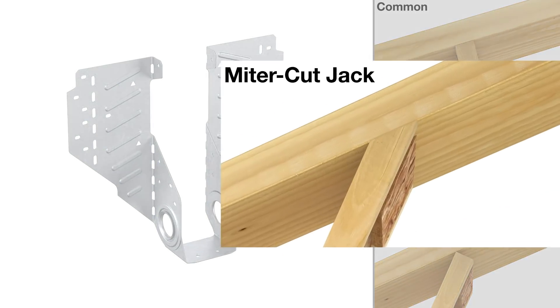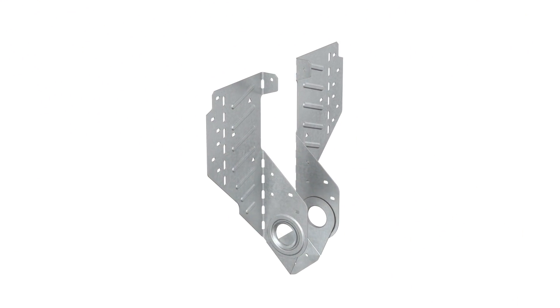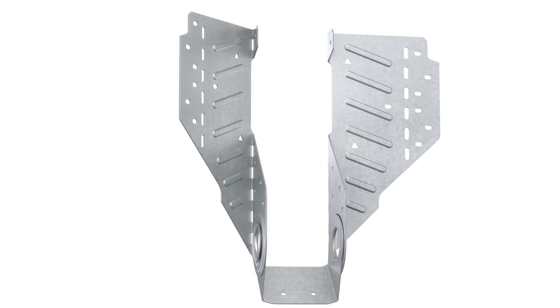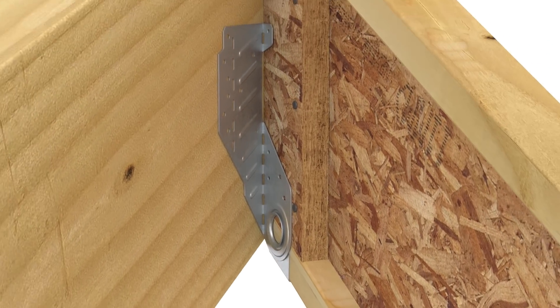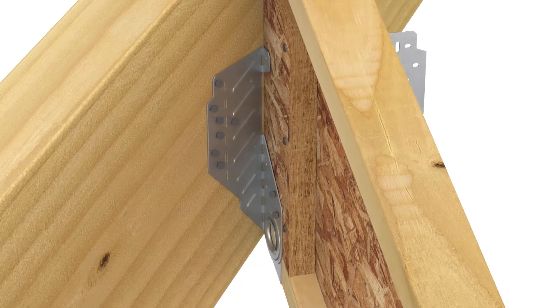Miter cut jack rafters can be retrofitted with LSSRs after rafters have been tacked in place. To install, first hand bend the acute side of the hanger forward to match the rafter's skew. Slide the LSSR into position. Adjust the swivel seat and install nails through the seat holes. With the acute side snug against the beam and the bend line plumb, install nails in all ob-round holes on the acute header flange. Next, install nails in only the two ob-round holes on the acute side of the stirrup.